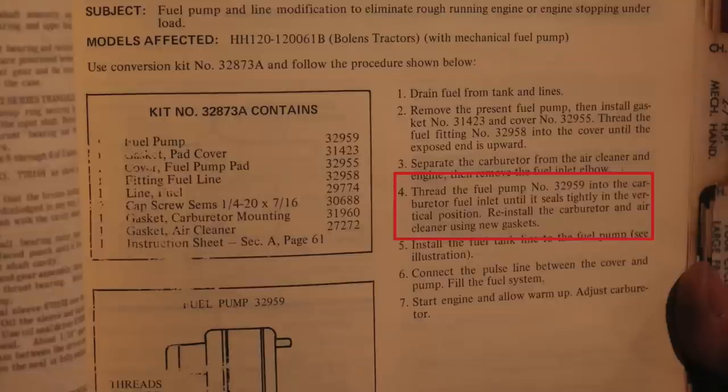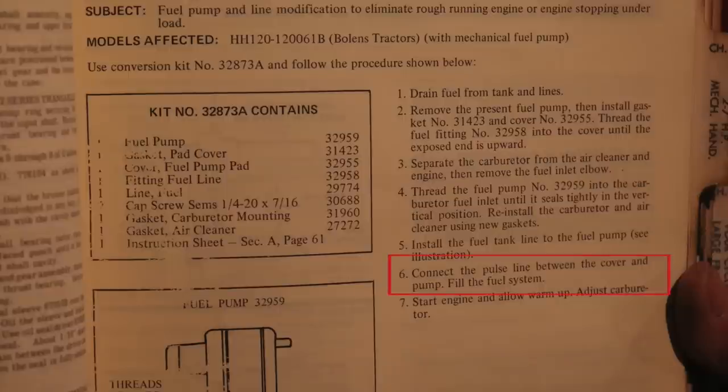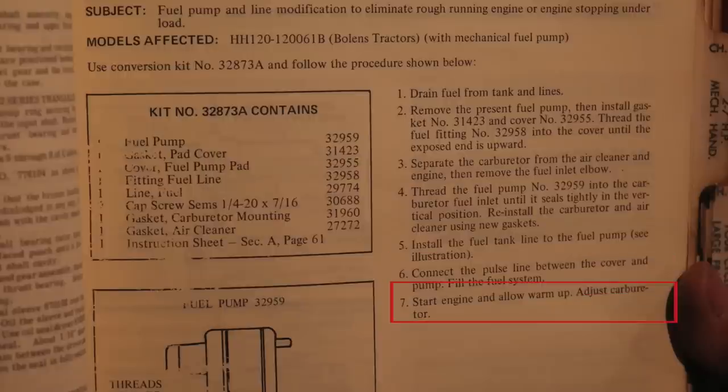Thread the fuel pump number 32959 onto the carburetor fuel inlet until it seals tightly in the vertical position. Reinstall the carburetor and air cleaner using new gaskets. Install the fuel tank line to the fuel pump — see illustration. Connect the pulse line between the cover and pump. Fill the fuel system with fuel. Start engine and allow warm up. Adjust carburetor.